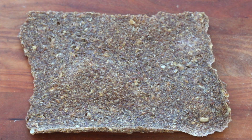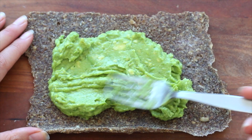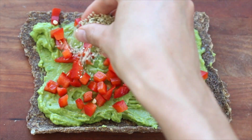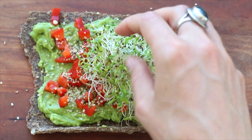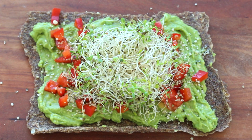Once it's done, it should look like this. I love topping mine with some mashed avocado with sea salt, some chopped red bell peppers, a little bit of hemp seeds, and some good old sprouts. It's the best bread in the world and it won't last long because it's so delicious.